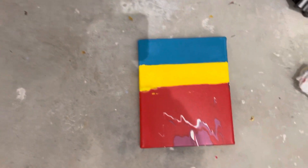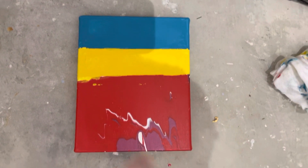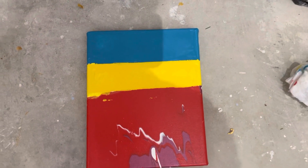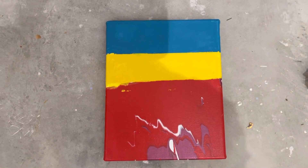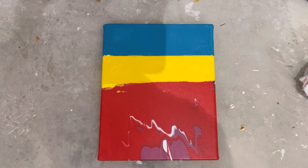Sorry about the bad lighting. So this is where we're at — Ukrainian flag colors and red. Let us do the treatment, and God, I hope it works.